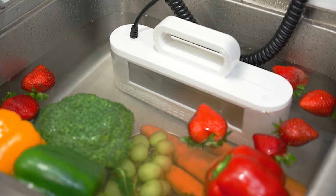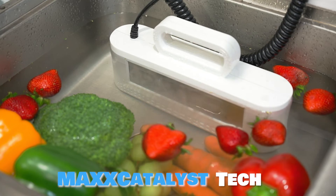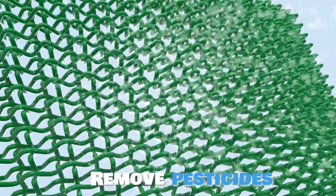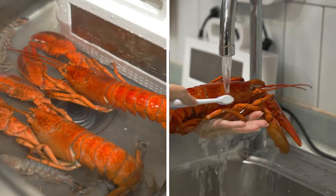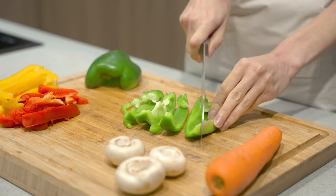Max Washer also comes with the Max Catalyst technology. It can not only clean your food, but it can also remove harmful microorganisms, pesticides, or even dirt accumulated on the surface. We ensure that it is 100% safe for your food. It is so powerful that it can easily clean out hidden pesticides and dirt.